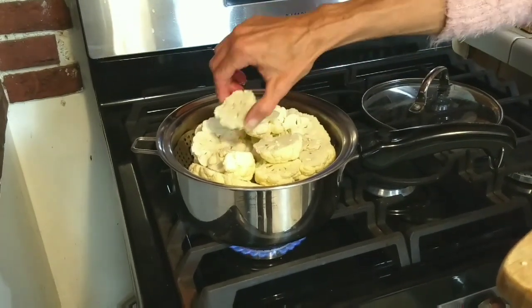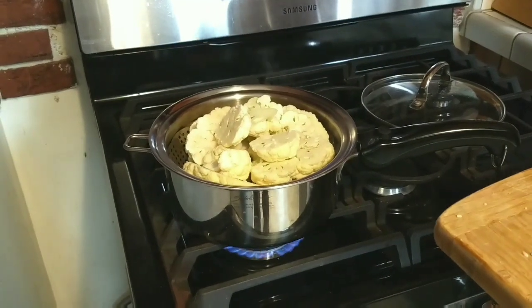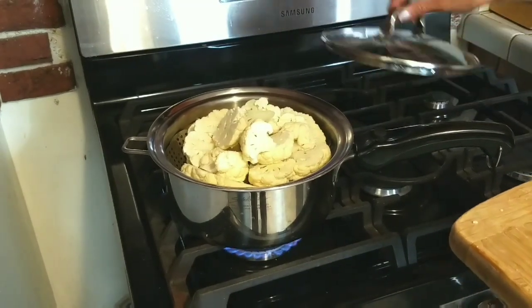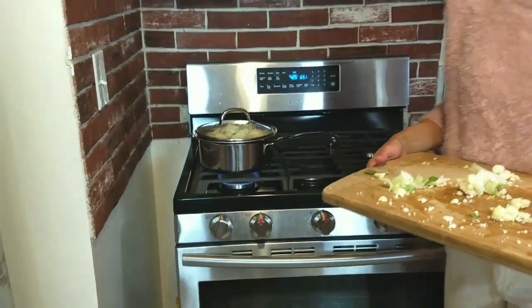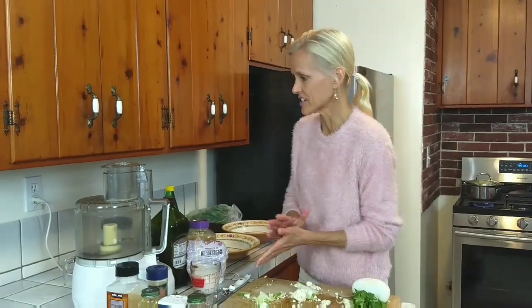This is my second time to make it — I made it last week and thought it was amazing. So I'm grateful to share this recipe. We're going to leave it in there about four to five minutes, then we're going to come back and work on a few of the other things — the sauce.